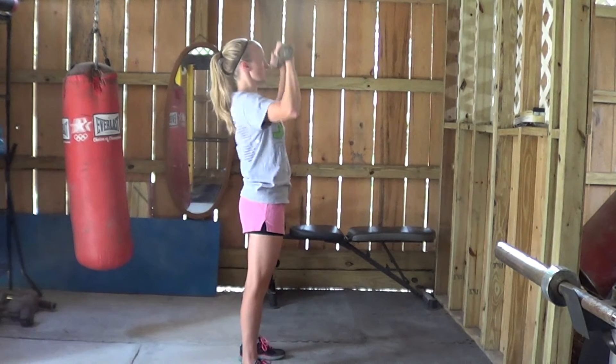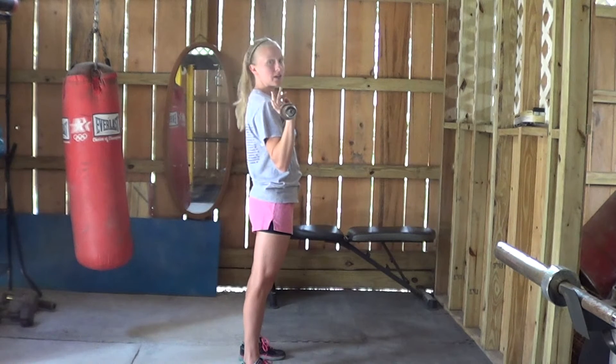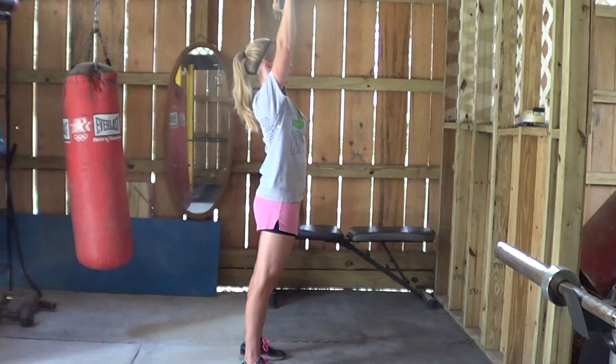Keep your elbows in that same position, forearms just going straight up and down, bringing it all the way down to touch your chest each time, and all the way back up.